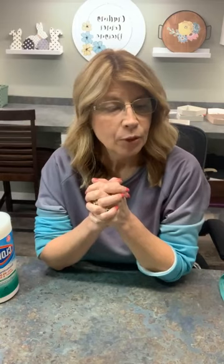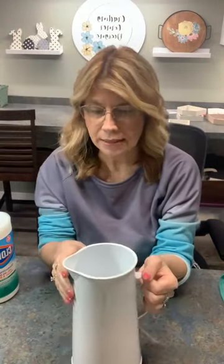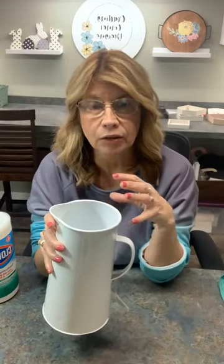Hey crafty friends, it's Diana from Crafting Corner. We're gonna do a fun project today with this item I found at the clearance area at Michaels. Don't forget to always check the clearance area — you can get stuff a lot of times half off and make some really cute projects. I also had a coupon, so don't limit yourself to the dollar store. Find some cute stuff at Michaels, you just got to go in there every so often and look in that clearance area.